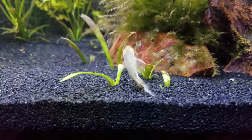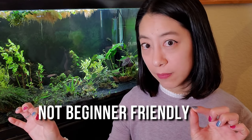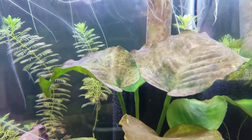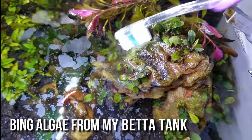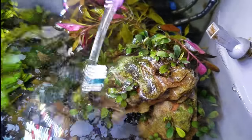Even though Otocinclus catfish are purported to be amazing algae eaters and a must-have for any planted tank, I was a little leery of them because I heard they're notoriously sensitive to water quality, parameters, and hard to feed — not exactly beginner friendly. But when I first started this 20-gallon Shy Guys jungle tank, it soon got carpeted by a thick layer of brown diatom algae. This is a common occurrence with all newly set up planted tanks — all I had to do is dial in the nutrients, the lighting, etc., and it should go away, right? Well, call me impatient, but after two months of having to manually scrub off brown algae from plant leaves using a toothbrush, I knew I needed help. Time to call in the cavalry.